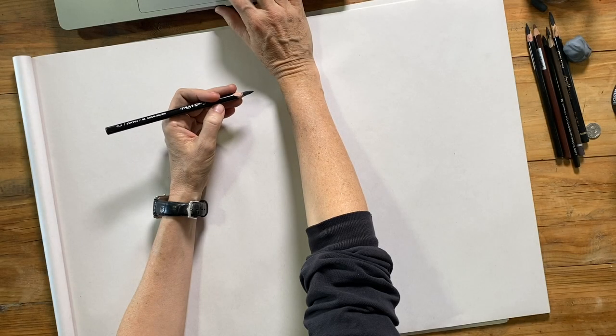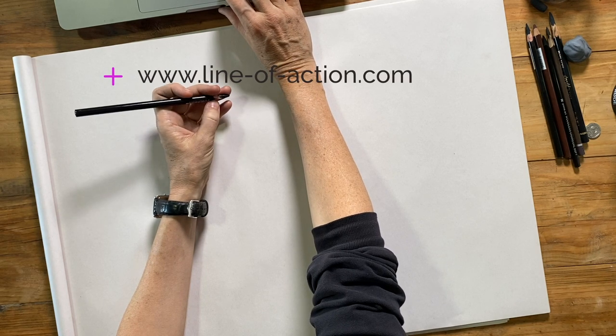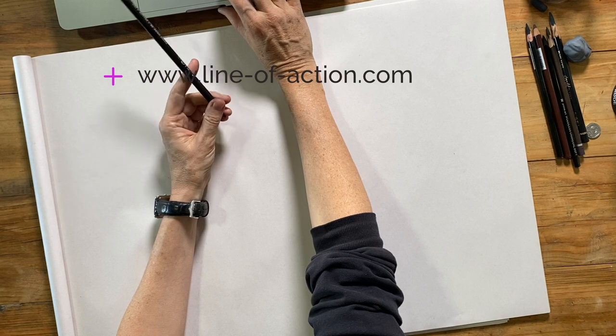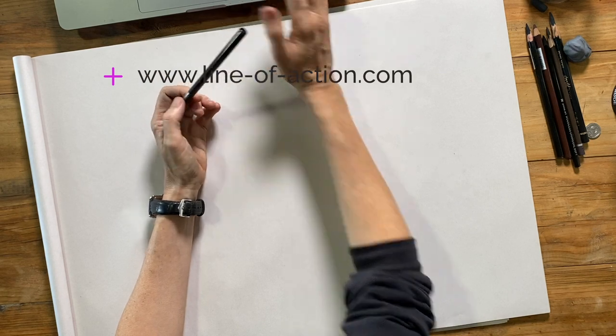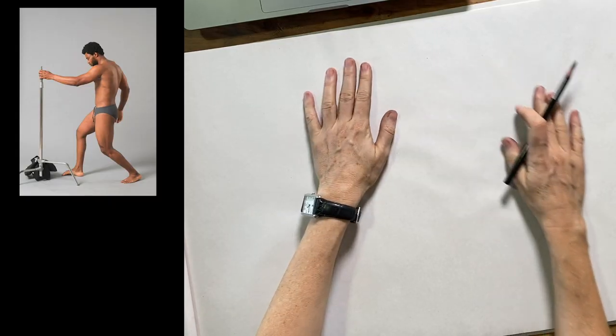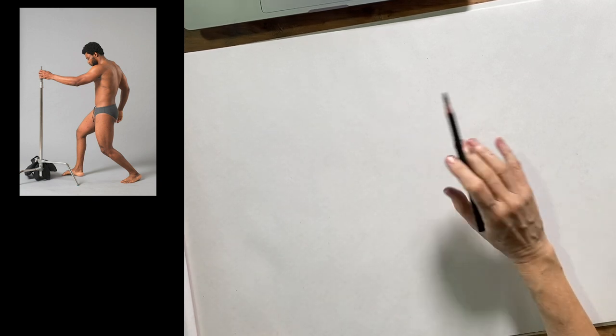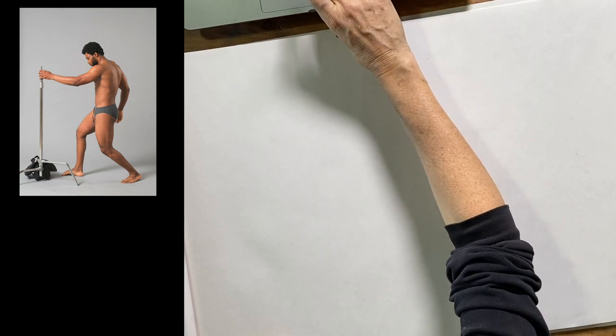In this video I want to go over three tips that I think are most important to keep in mind. Both of these poses are taken from lineofaction.com, so go and check that website out — it's a great online resource for figure drawing students with tons of poses to draw. I usually spend a lot of time at the start of any drawing session flipping through the images to try and find a good pose to draw.